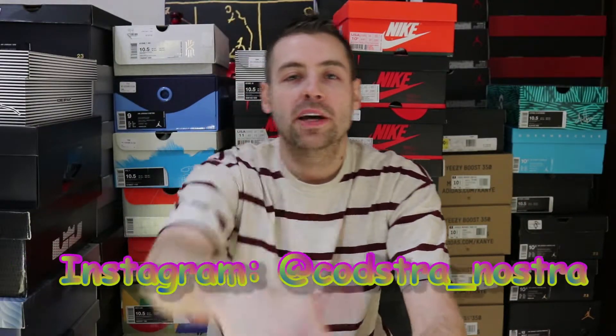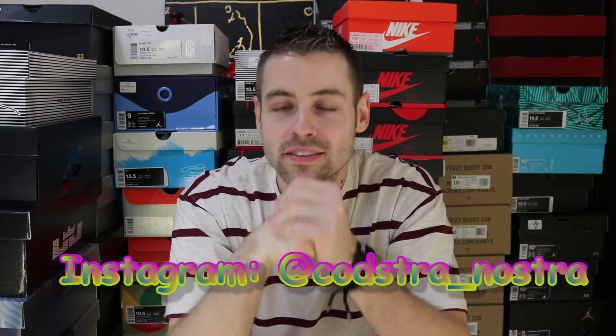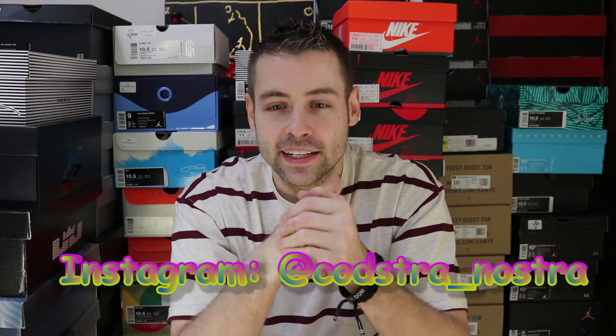What's good fam, it's your boy Coach Denostra coming back at you guys with another unboxing. Unfortunately I got another late one for you guys — another pair that I couldn't acquire day of release. It's getting to the point where these things are almost a month old, but I wanted to put them on video anyway. They're just super dope — another pair I was excited to get. I love mismatched shoes.